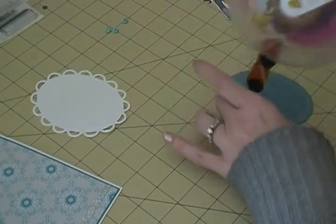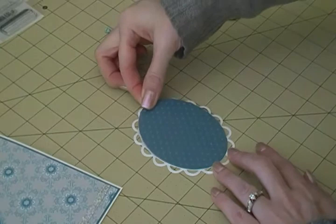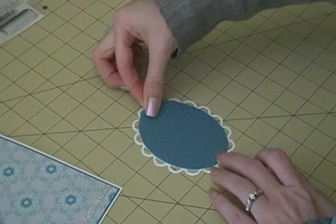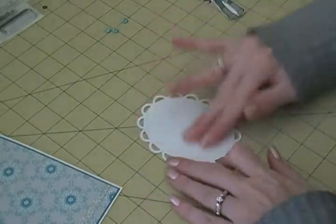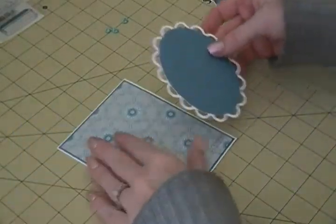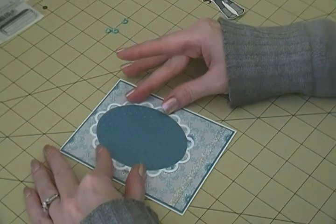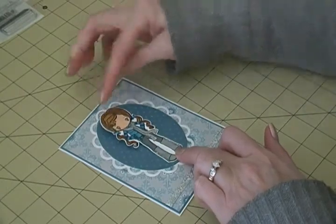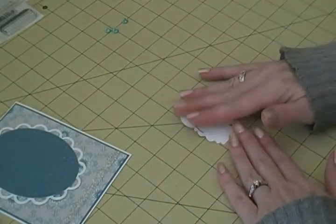I'm just going to attach this to my white piece here - pretty centered, that looks good. I'm going to flip it over and give it a good rub on the back since it is embossed. Then that's going to go right there. I'm not sure if I want to pop this up - I think I just want to leave it flat. I don't want to do a whole lot of dimension on this.